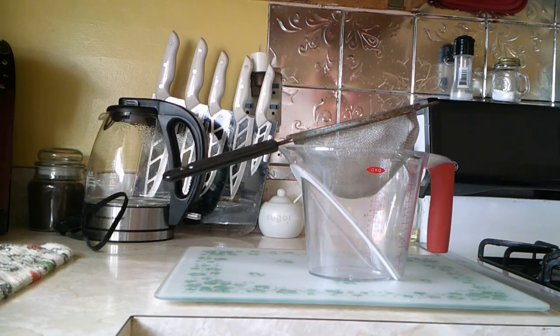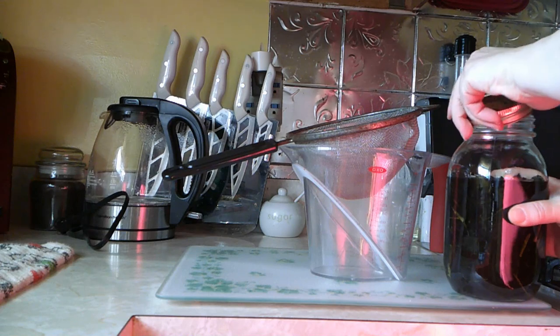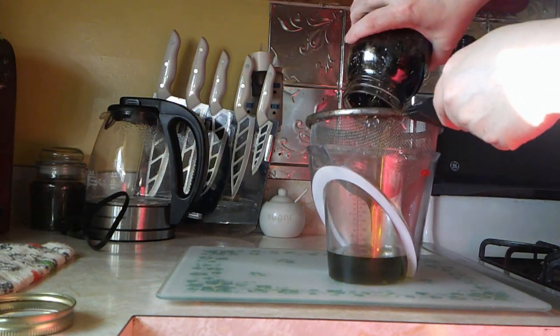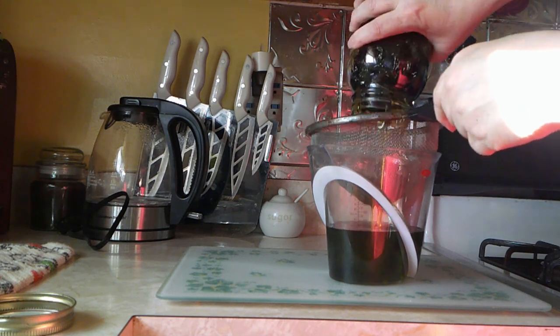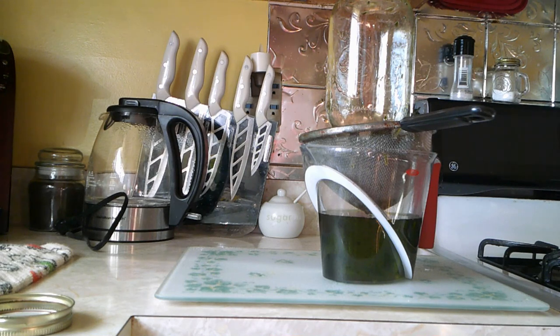Let's get going and get this salve made. First I'm going to pour the comfrey oil into my big measuring cup to strain it. I'm going to open the jar and get it all strained — you can see it is very nice and green. I'll get all that comfrey out of the jar and just let everything sit for a few minutes to give it time to drain, then we'll go to the next step.